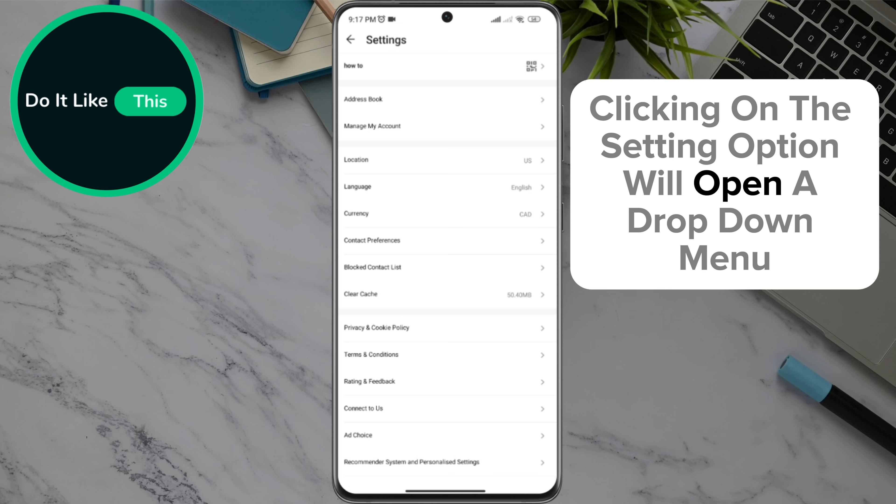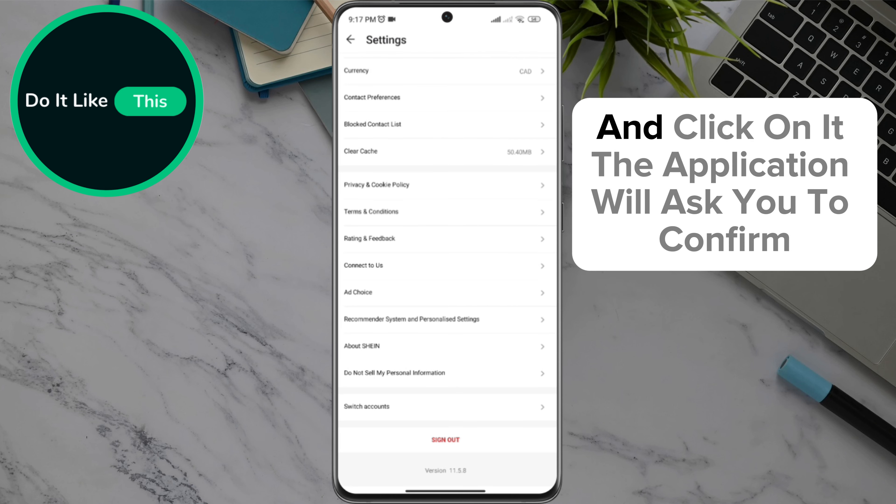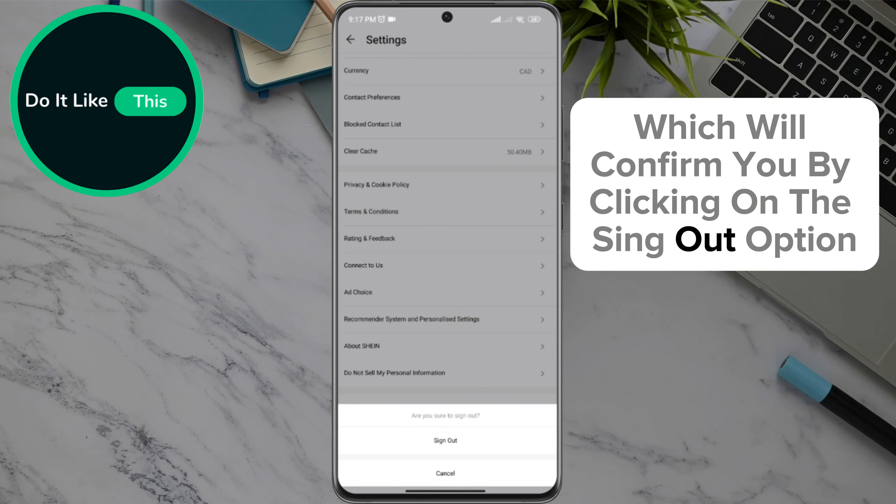Clicking on the settings option will open a drop-down menu where you will scroll all the way down to the sign-out option and click on it. The application will ask you to confirm, which you confirm by clicking on the sign-out option.